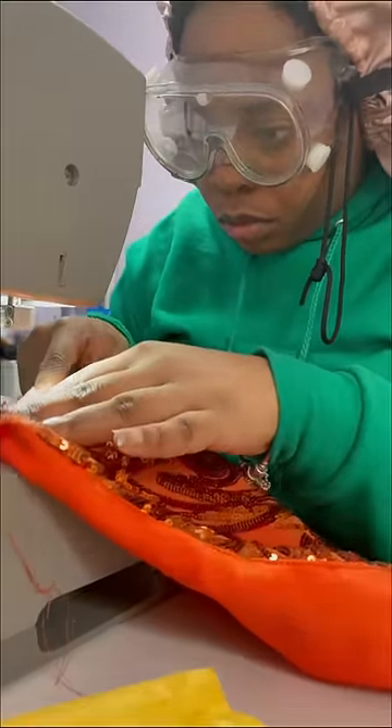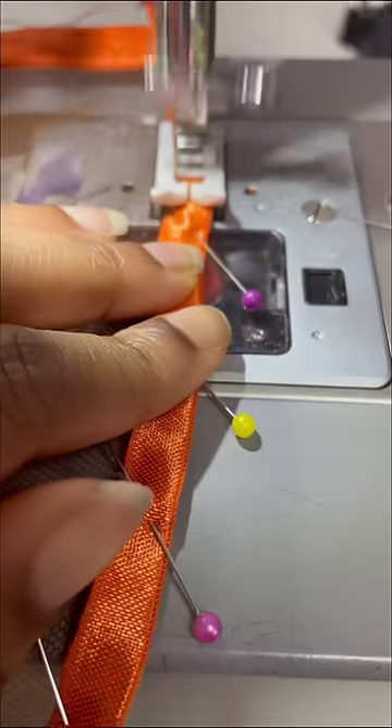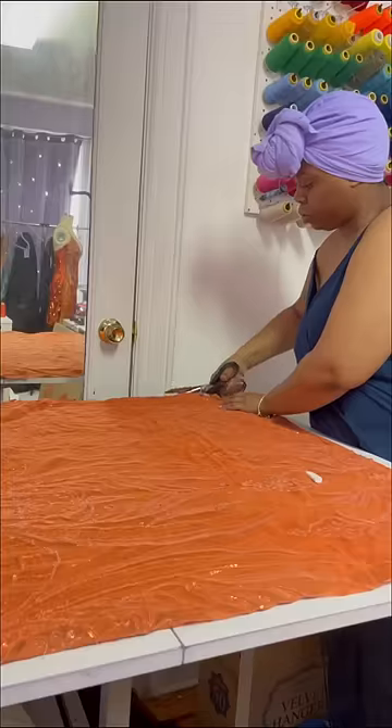My face always looks so silly when I sew, but I'd be in the zone. And I'll be wrapping up the top by sewing on these straps. The bottom will be done in the next video.